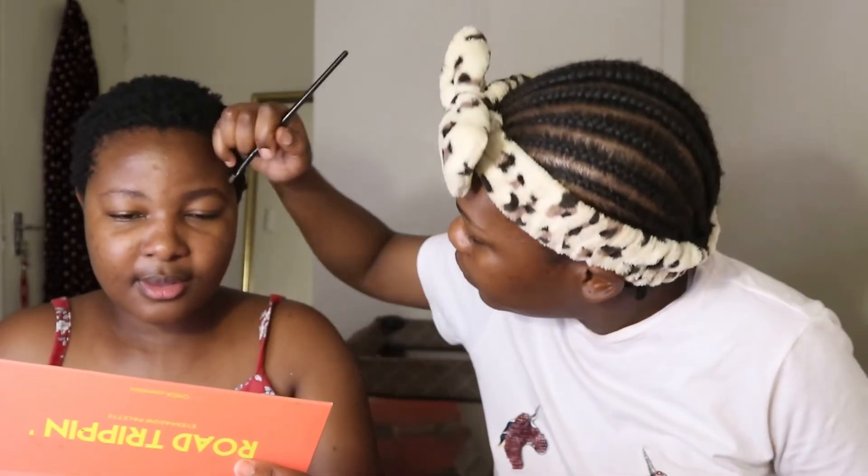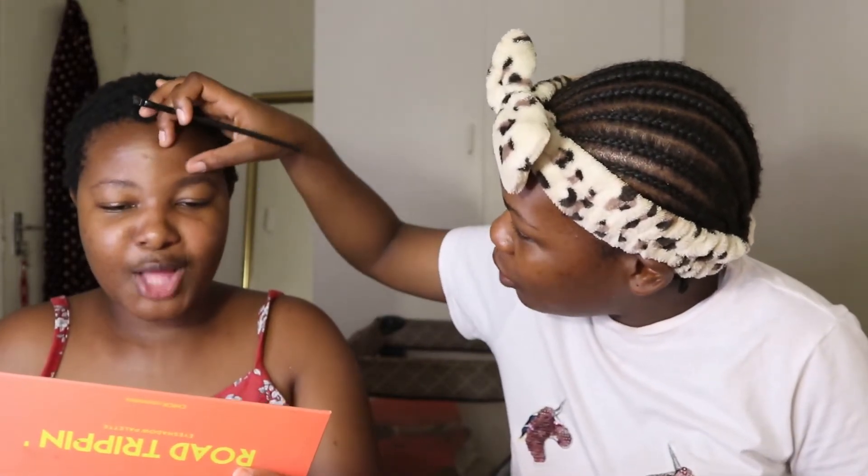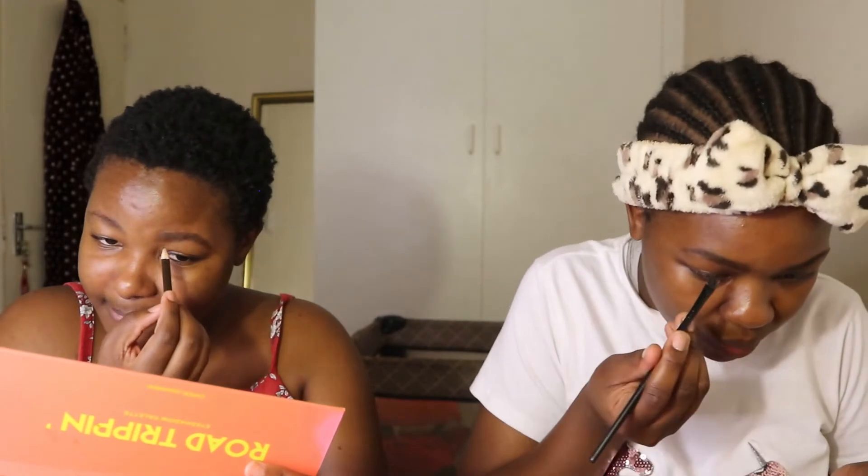You just need a little more product — make sure you fill in the beginning of your brows. Anyone with microblading skills, please come through for your girl! Leave your details in the comments — let's support Black businesses.